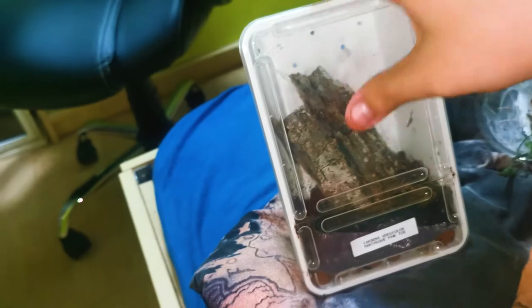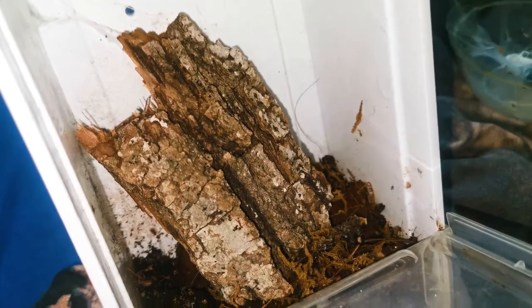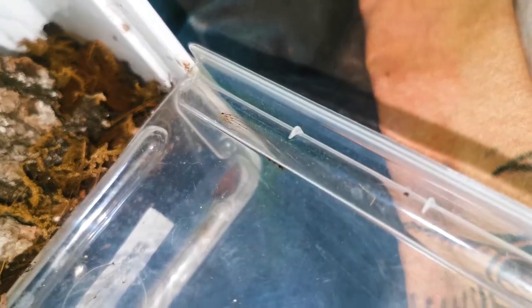I tried handling them multiple times but it's not the best idea — Psalmopeus are not the best to handle. I also have a Psalmopeus cambridgei mature female which you probably saw in the pairings video, and I have P. irminia which I didn't show in this video because I already rehoused them off camera.